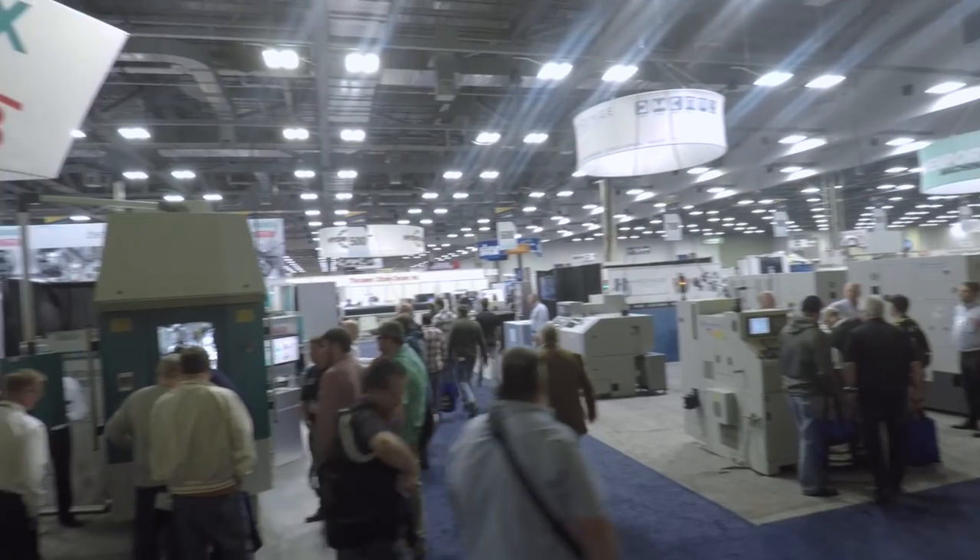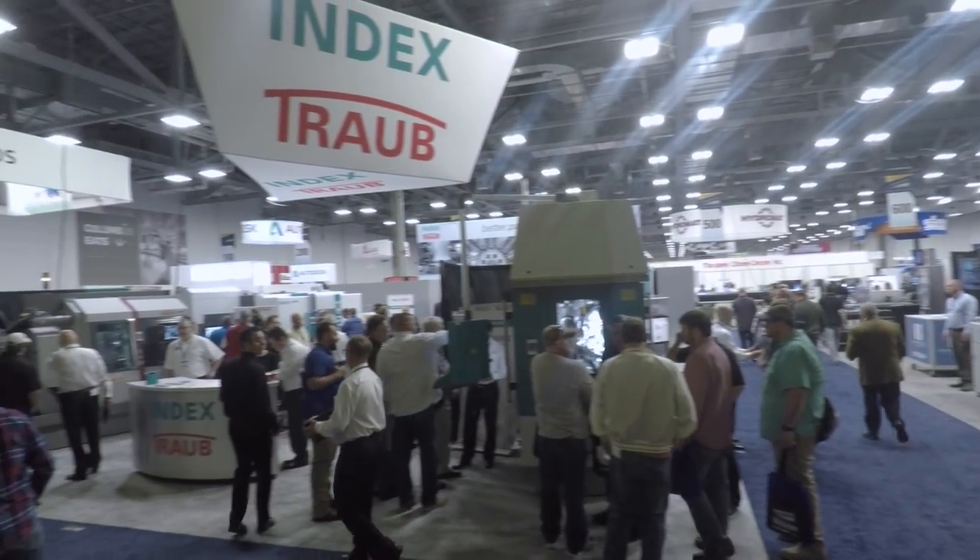Good morning folks. PMTS 2017 Precision Machining Technology Show. Let's go see what we can find.